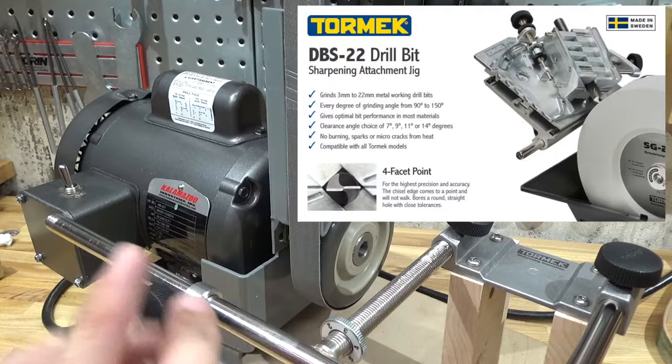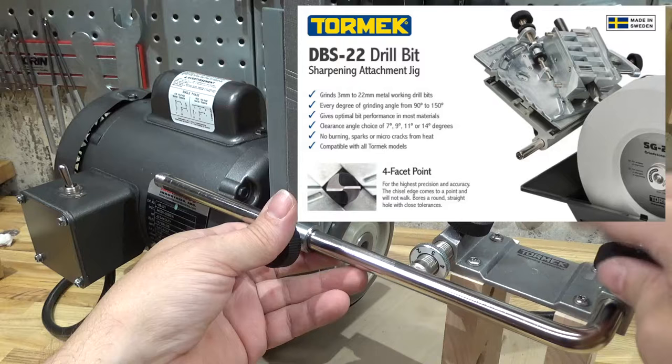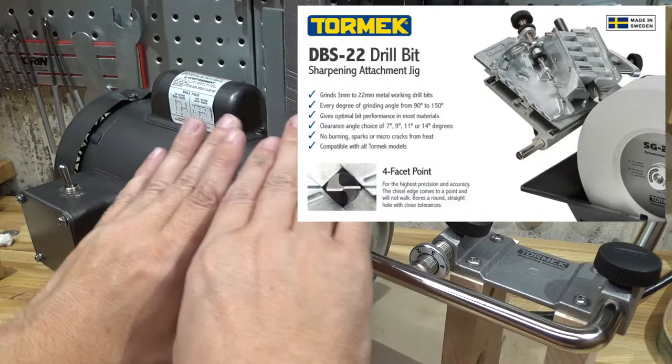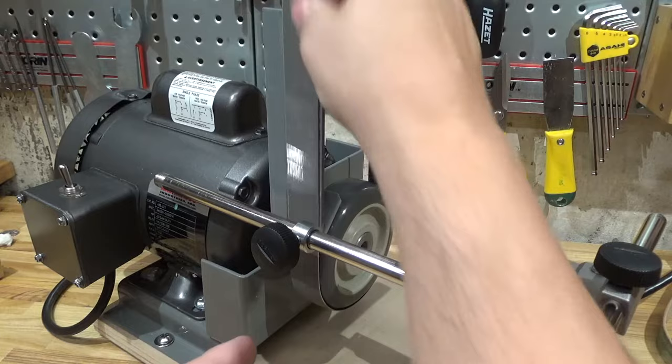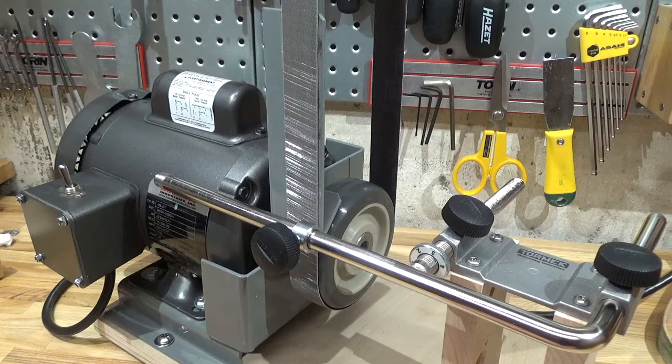I'm happy with it. The Tormec drill jig makes the coveted four-faceted drill point which I want to replicate. I think it might be compatible with this — the drill sharpening attachment just needs to mount on the bar and employs its own slider system, so I think it would work. The only thing I still need to figure out is how to do carbide with belts, which as far as I know you can't do. Anyway, thanks for watching — remember I don't have a lot of room for tools, but I got room for this tool. Bye!